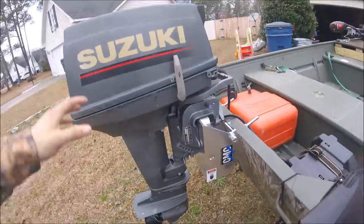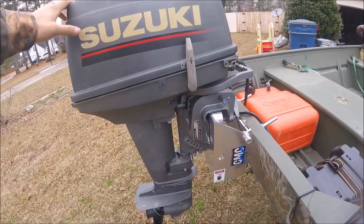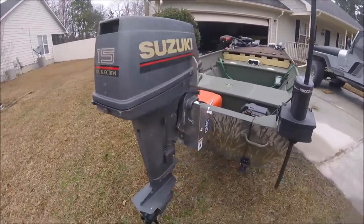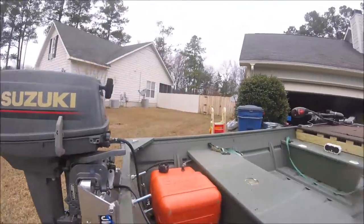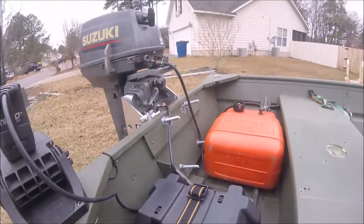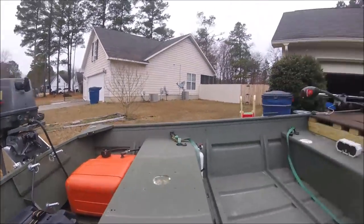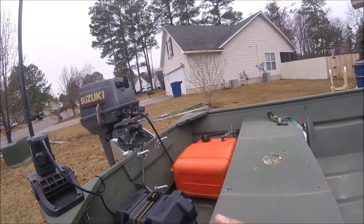This specific one is rated for 35 horsepower and less motors, and I've got just a little 15 here on my john boat. The wires come down here to my battery box. I haven't done anything with this switch yet — I need to mount it somewhere, or I'm thinking about running a piece of conduit so I can have it all the way at the front of the boat.